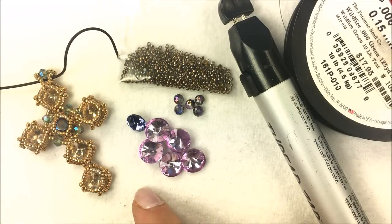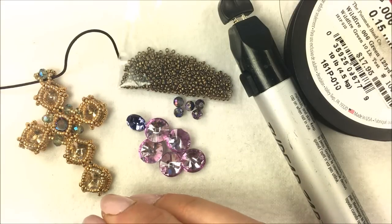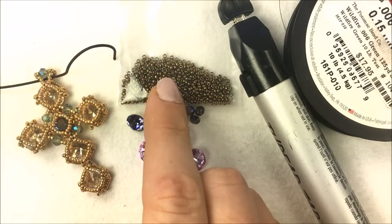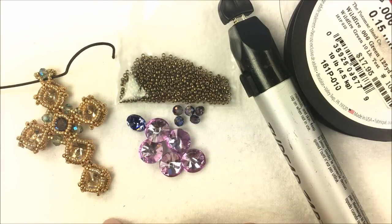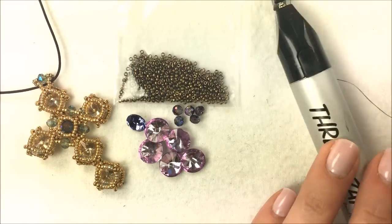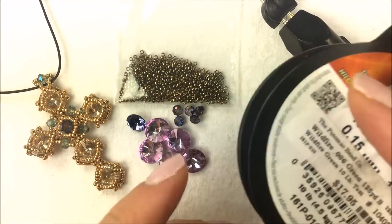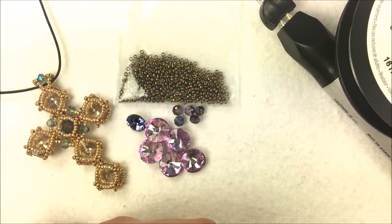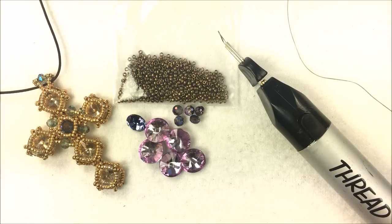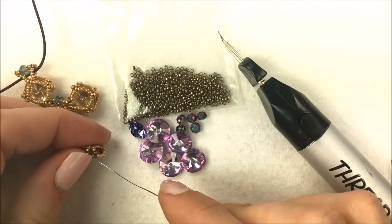In addition to my crystals, I've kept it very simple and I'm just using 15-0 seed beads to keep that nice airy look. The 15-0 seed beads are the galvanized gold color and I'll be using the light bronze — both are Miyuki brand seed beads. The whole thing is strung on 0.006 Wildfire beading cord; I'm going to be using the green color in the 0.006.